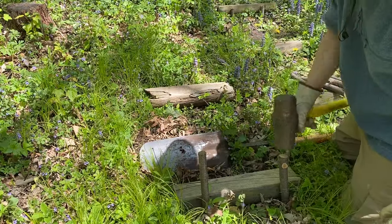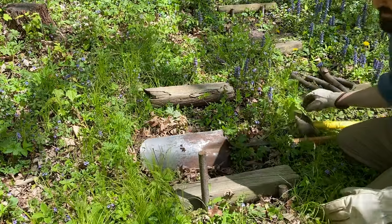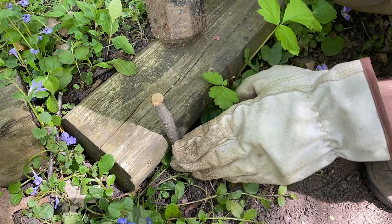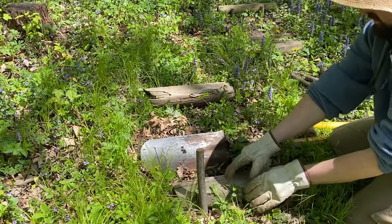We'll just hammer those in. I'm using a sledge but you can also use a carpenter's hammer. You want to snug them up really tight up against your log. Try to hammer them straight down or at a slight angle to really wedge this log into place.